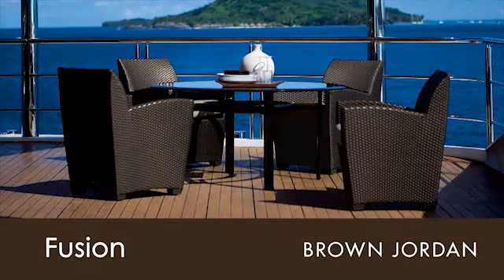Brown Jordan's Fusion collection — great style, great comfort, and of course great quality.